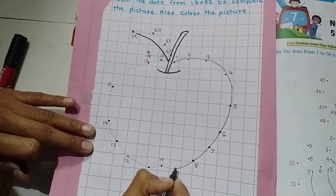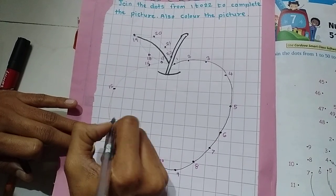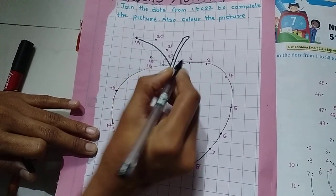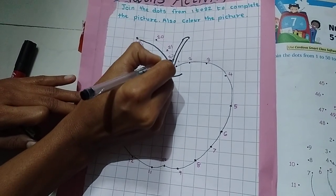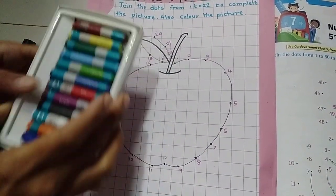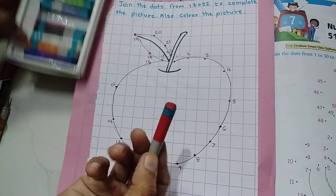It's like fun, right? Now I am going to color this picture. Taking my color crayons — which color can I use here? An apple is red color, right? So I am going to take the red one.